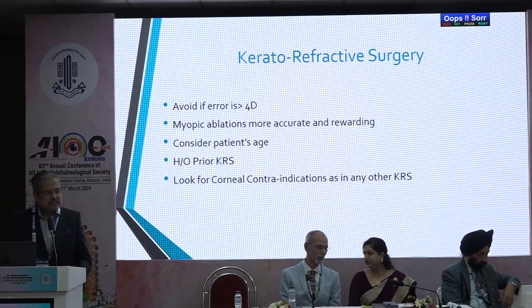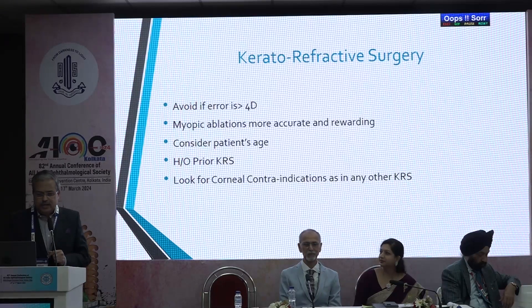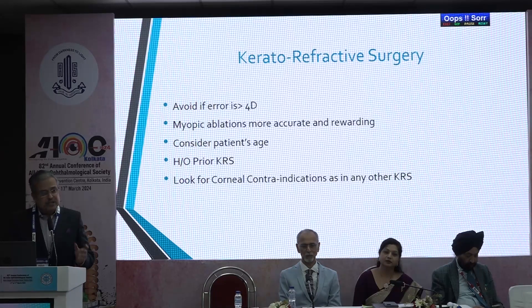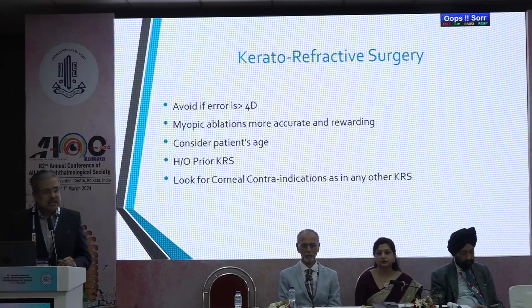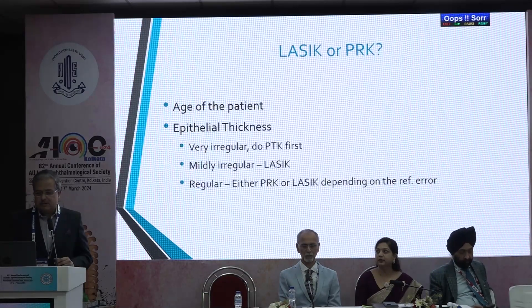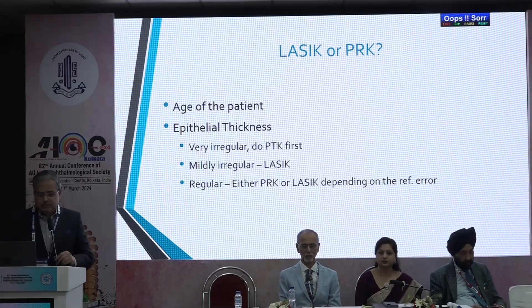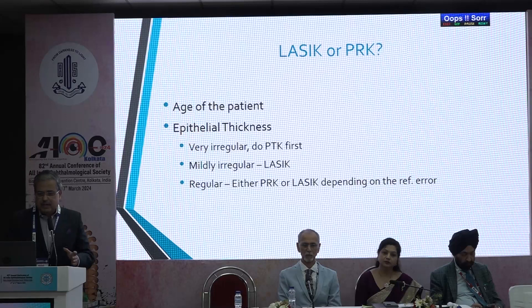As far as keratorefractive surgery is concerned: avoid if the error is more than four diopters. Myopic ablations are more accurate and rewarding. Consider the patient's age — younger patients are better candidates. If there is a prior history of corneal procedure, avoid keratorefractive surgery. Look for corneal contraindications as in any other LASIK or PRK procedure. Regarding LASIK versus PRK: look at the epithelium. If very irregular, do a PTK first. If mildly irregular, do a LASIK. If regular, you can do PRK or LASIK depending on the refractive error.